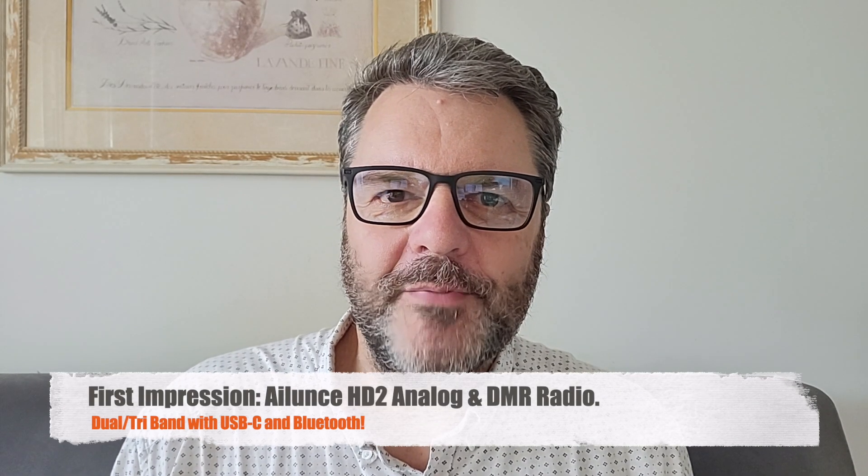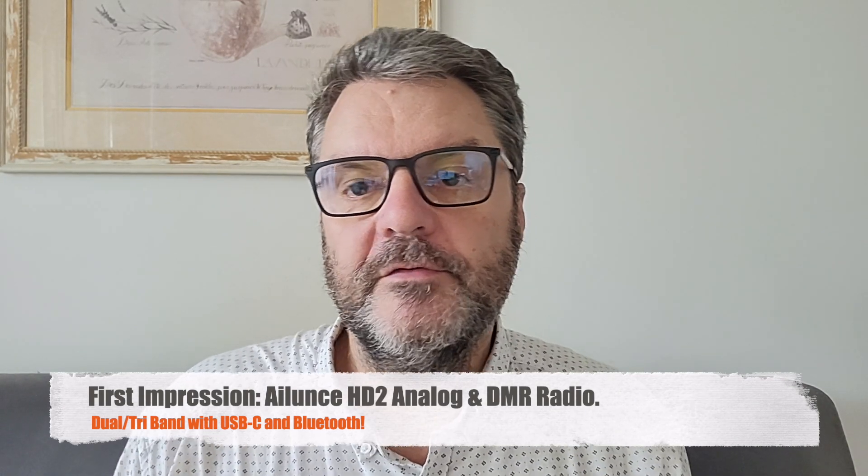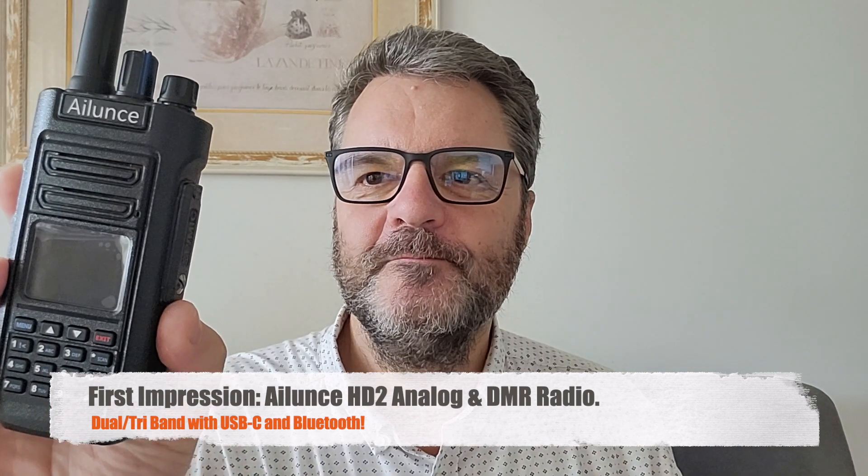Hi, this is Gilles, The Radio Proper, with a new radio from Retevis today — the Ailunce HD2. I have the Ailunce HD1 too. I really don't review handheld radios much anymore except when they bring something new to the table or it's a really high-quality model. When Retevis told me they could send me an HD2, I said yes. They did send the radio and I can keep it, but I am not paid for this review.